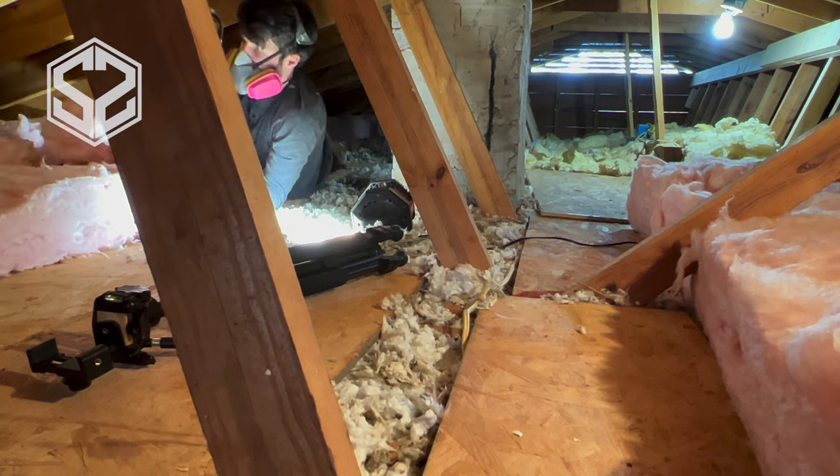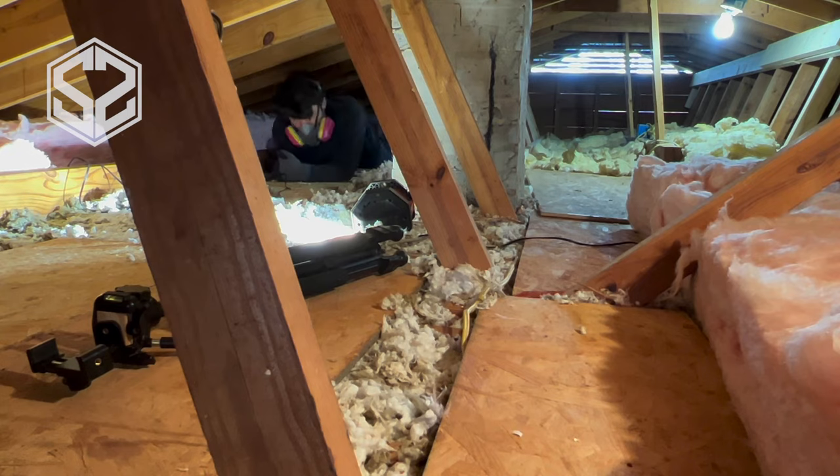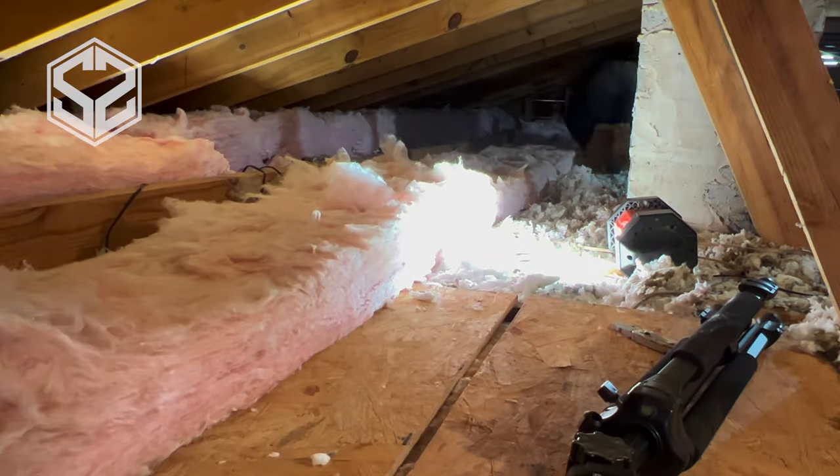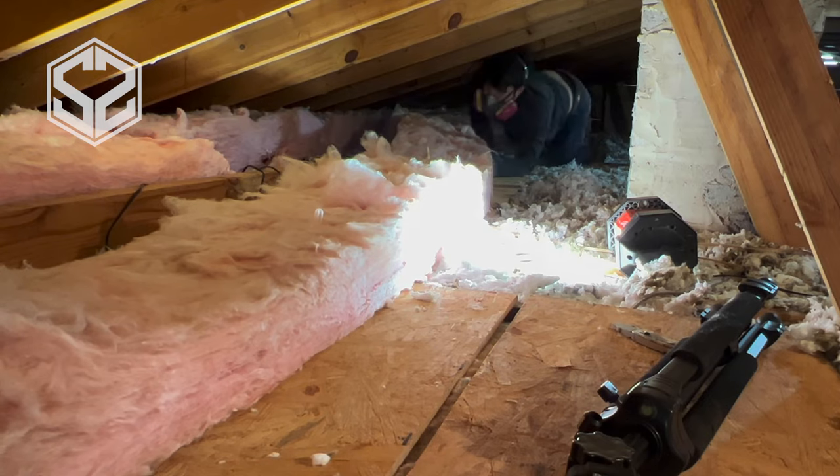I'm going to speed up the video and get through this pretty quick. Like I said, it is a pretty simple process — this is a lot of hard work, don't get me wrong. It's not fun to crawl around in the attic, but it goes pretty quick; within just an afternoon I had this attic completely insulated.